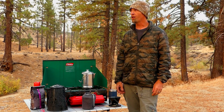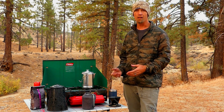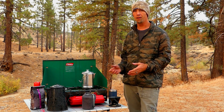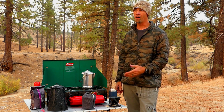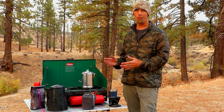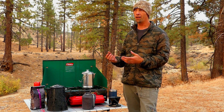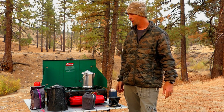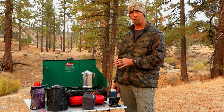Hey, good morning you guys. It's a bit cold out here and I'm ready to have some coffee, so I figured it'd be a good opportunity to show you guys some of the gear that I bring to make coffee. A lot of this is dependent on if I'm by myself or maybe I've got a camp full of friends and I want to make a lot of coffee for multiple people.